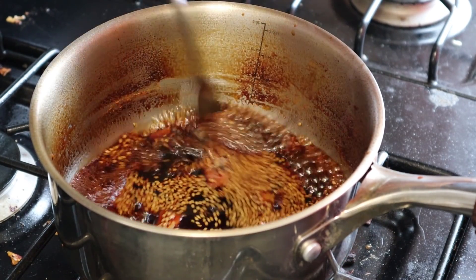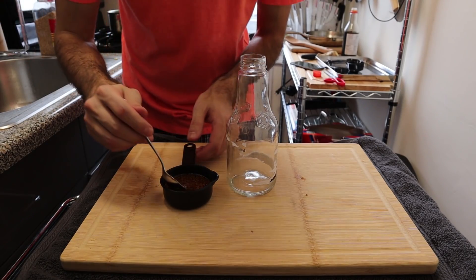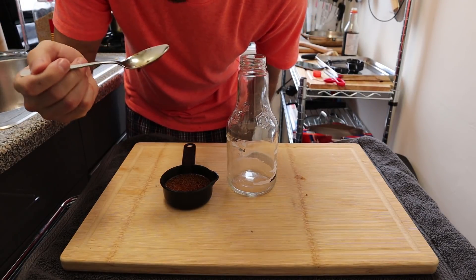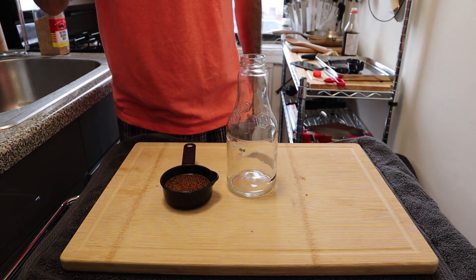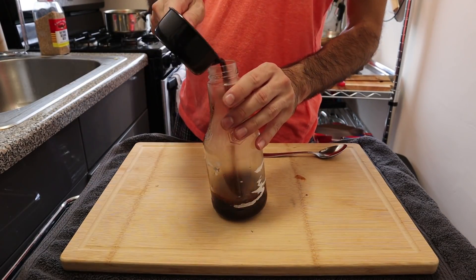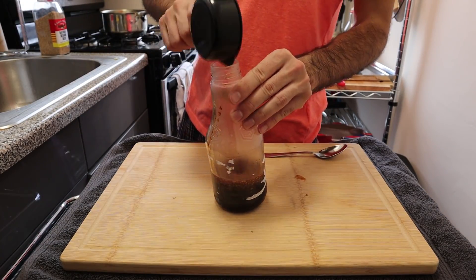Now looks good. Time to give that a taste. Actually tastes pretty good. Good job, me. Let's put the rest of this into a bottle. I'm noticing now that maybe I probably should have made more.